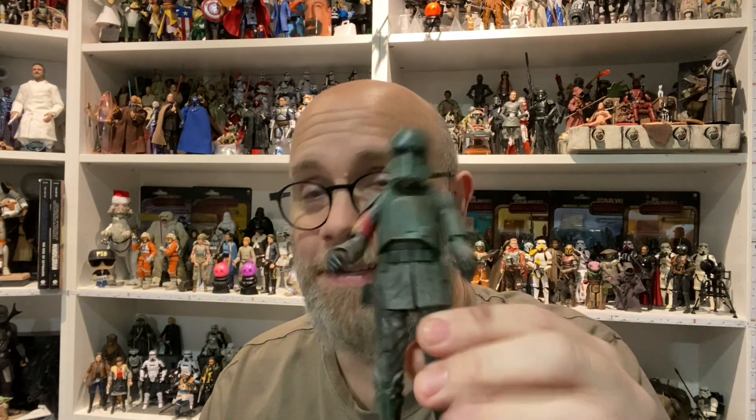It gets a D-plus — maybe a C-minus, I don't know. Yeah, this one — I wasn't thrilled about getting it in the first place, and the rest of the wave is pretty solid, this one not so much. Let me know in the comments — I might be a little too harsh, but that's just my opinion. Let me know if you got him and what your thoughts are on this figure. Comment, share, like, subscribe — all the usual YouTube stuff. Bib Fortuna shall be next. We'll see you guys then, later.